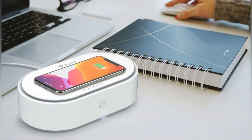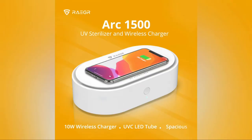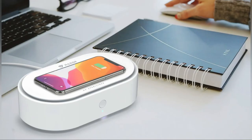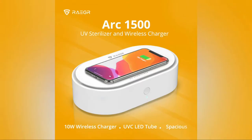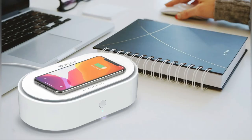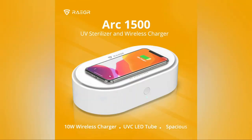This box has been tested for its disinfection efficacy by SGS, a Swiss company and global leader in inspection. There is a 10-watt built-in Qi certified wireless charger. You can place not only your smartphones but also wallets, watches, jewelry, and face masks. The box is able to eradicate all germs and viruses within 8 minutes. The dimensions of the chamber are 220 mm by 125 mm with a depth of 59 mm.